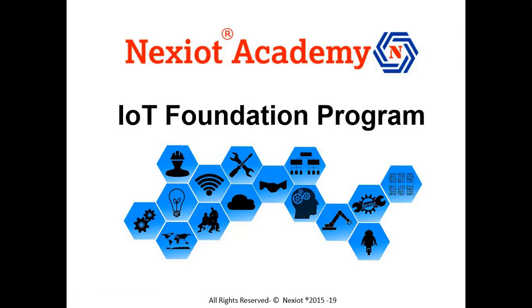Hello, welcome to the Nixiot IoT Foundation program. This program has been our most popular program since we launched in 2015. More than 1500 professionals from across the world have taken up this program and benefited to get started with their IoT journey.